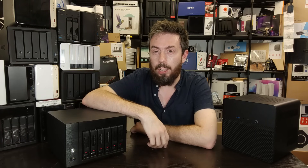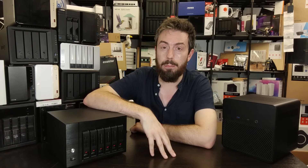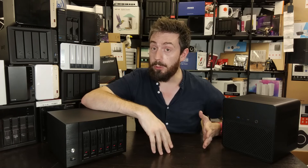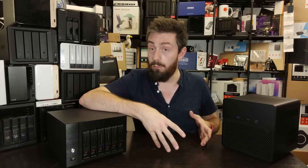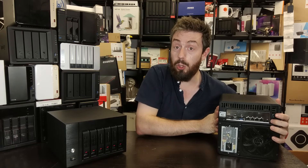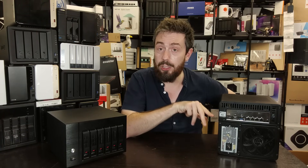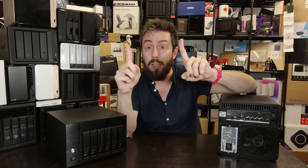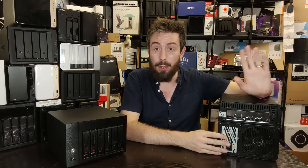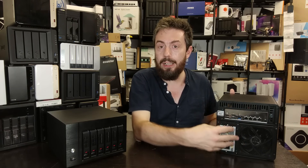Moving on to number two — PSU choice. Of all the comments I received that were critical of my Jonsbo videos, the most recurring one was my choice of PSU. My choice rubbed some users the wrong way because I was trying to stay on budget, and as I stated in that video, I went for that budget option deliberately. One recurring complaint was that the PSU was upside down on the build. That was intentional — the 20-pin ATX connector on cheaper PSUs has an incredibly short cable, and I needed to rotate the PSU to get that connector to reach the top-mounted motherboard in that compact case.